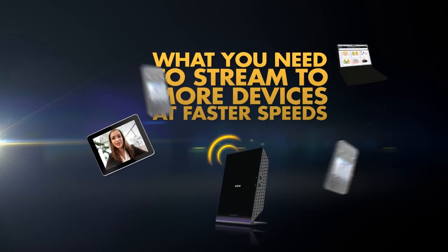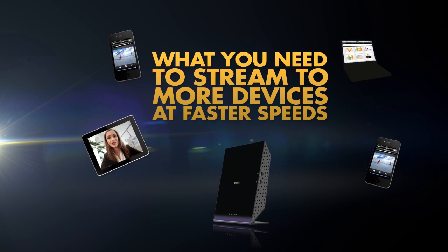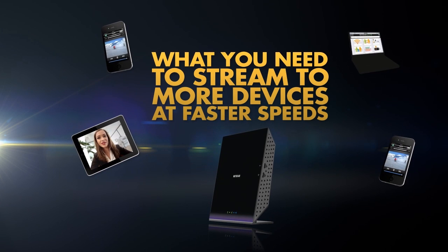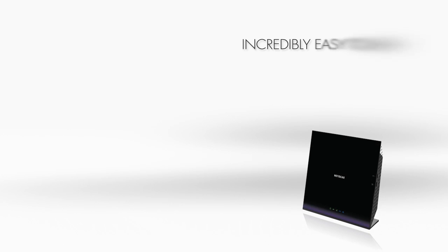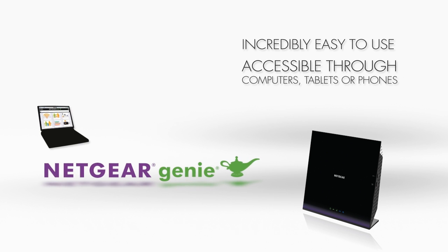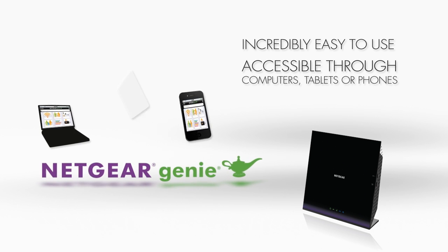The R6250 is what you need to handle the growing number of internet-connected devices in your home, such as tablets and smartphones. Incredibly easy to use with Netgear's Genie app, accessible through a web browser on your computer or an app on your smartphone or tablet.